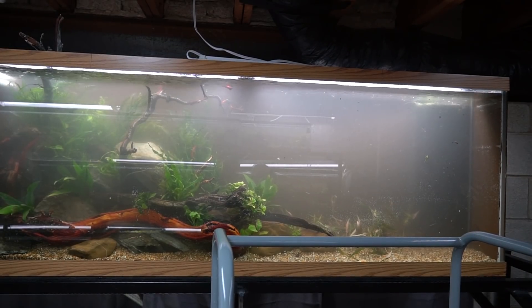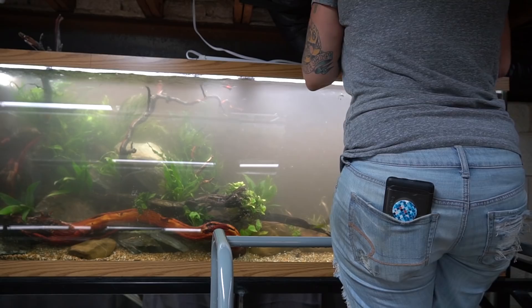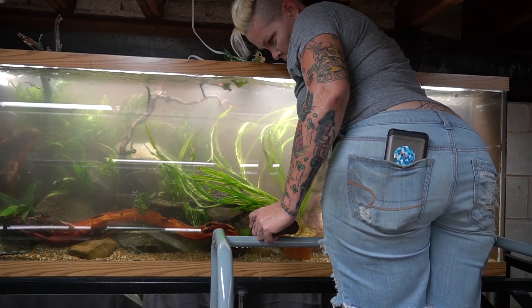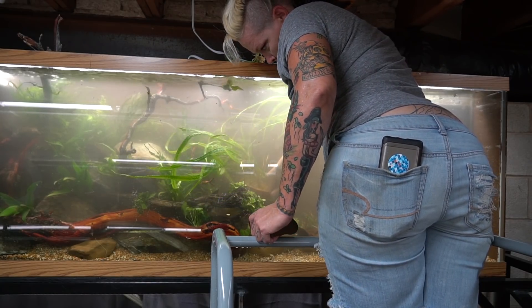Now like many Crypts, as you move it around or right after you plant it, it is pretty prone to melt. The one I purchased definitely went through that, but if you just leave it alone and the roots stay healthy, it generally will grow back. When I moved it from my 55 gallon aquarium into my 150 gallon, I left it in the pot because I did not want to disrupt the roots again and have it melt. That's a great way to deal with plants like this, but certainly not necessary.